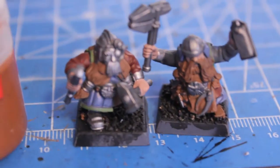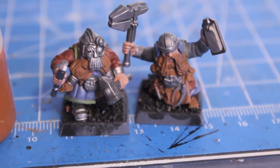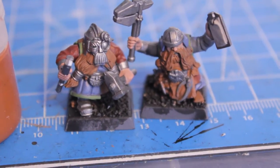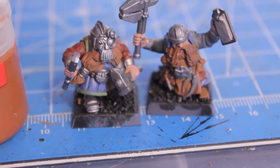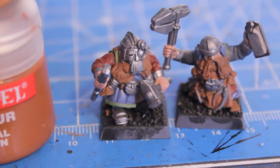Once you let that dry for a little while - because you thinned it down you want to give it a good amount of time, maybe five or ten minutes. Just to be sure, because you don't want the colors blending in too much. The trick with this layering method is that it's a lot more effective if each preceding layer has enough time to dry first.